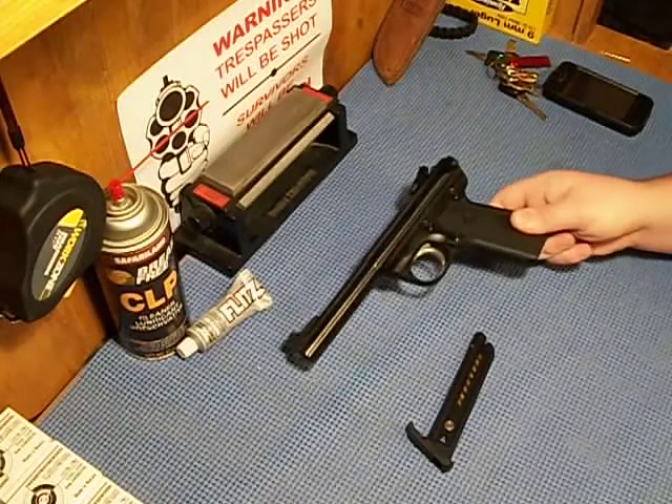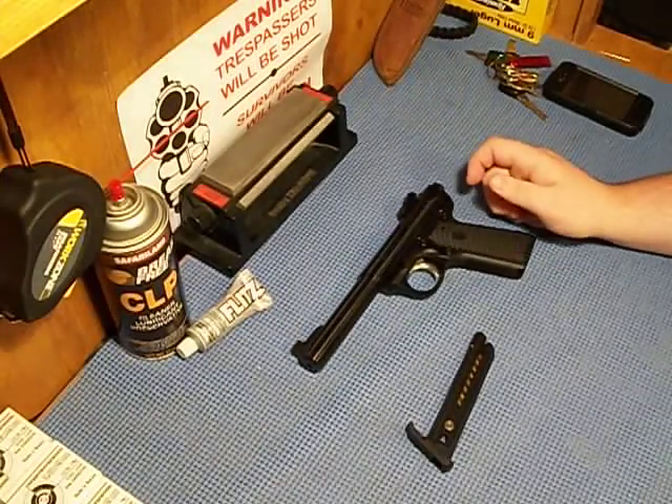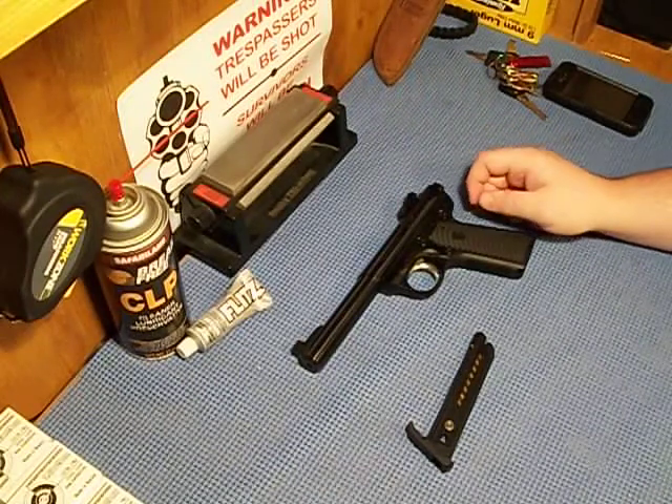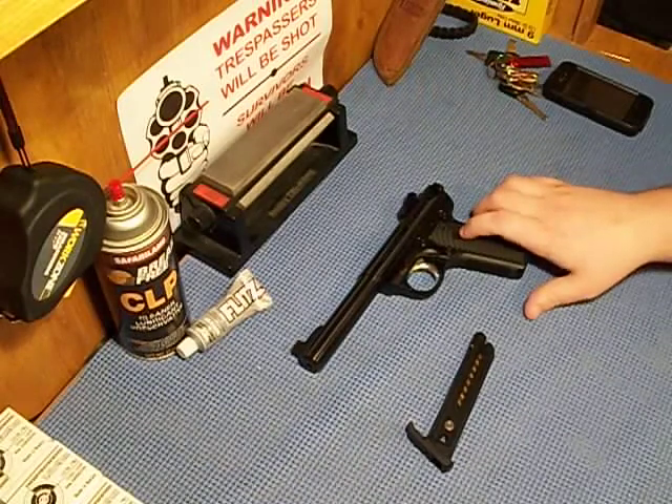When it comes to .22s, Ruger makes some of the best — arguably the best by some. I don't like some of the Ruger designs, but I love their .22s.